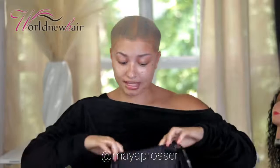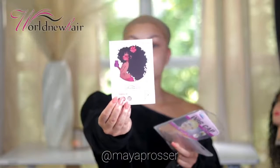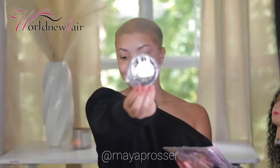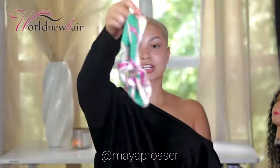Huge shout out to World New Hair — they blessed me up with a whole bunch of stuff. There's a headband so you can do a glueless unit, a bald cap, their card where you can follow them on Instagram, more headbands, and some eyelashes. Thank you so much World New Hair for all your thoughtful gifts, but let's get straight into this install!